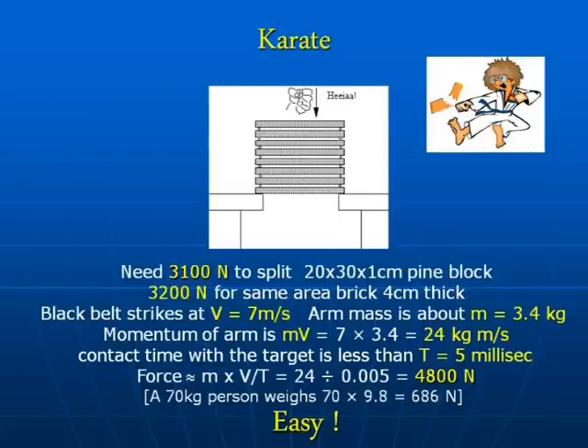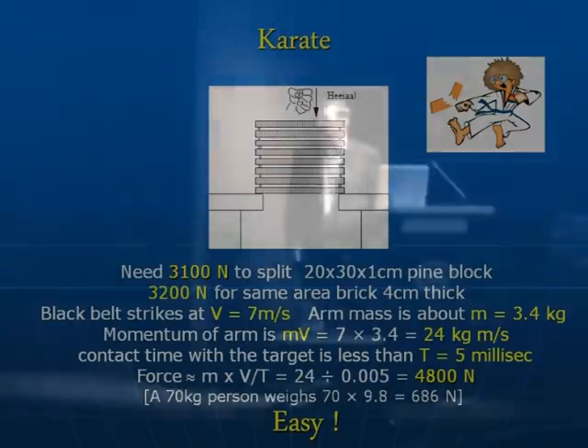If you make the plank thicker, there are going to be more atomic bonds in that slice to break, and you'll require more force. So for something made of wood, one centimetre thick, you're looking at 3,100 newtons. For comparison, if you're a typical person weighing 70 kilograms, your weight is 686 newtons — so it's about five body weights to break that. For a brick — same area but about four times thicker — you'll need a little bit more, though brick is a bit more brittle than wood with its fibrous links.